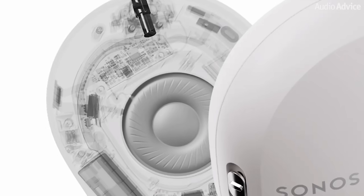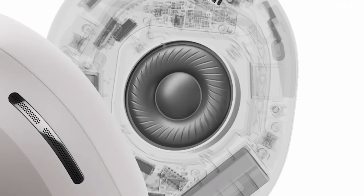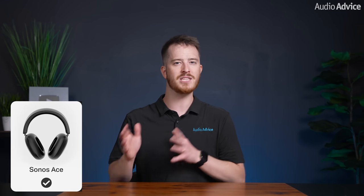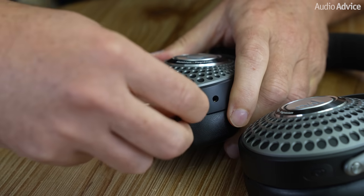Inside the Ace headphones are custom designed 40-millimeter dynamic drivers that aim to deliver superior precision and clarity. I tested them using Bluetooth 5.4 across a few different genres and was really impressed with how deep and fast the bass was, as well as the super clear vocals. The ported bass architecture certainly helped with the low frequencies as well. You'll be able to adjust bass, treble, and loudness in the app. If you have a compatible Android phone, you can stream lossless audio through Bluetooth, though I wasn't able to test that as I use an iPhone. If you really want the best audio quality, you can connect via USB-C for a wired lossless connection — though note these will not work passively; the headphones need to be powered on.